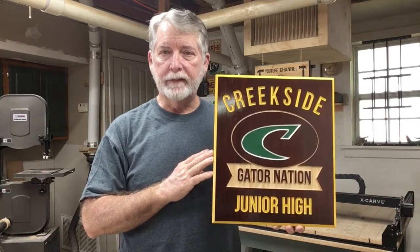Hi everyone, welcome to Pawpaws Workshop. Today this is a remake of a sign that I did a couple months ago with quite a few changes. Let me show you how I did it today, so let's get started.